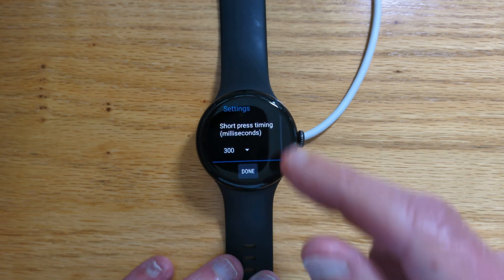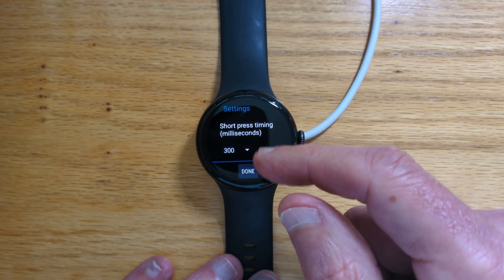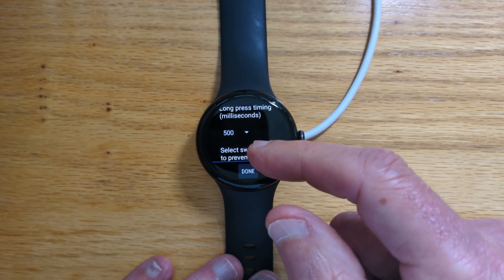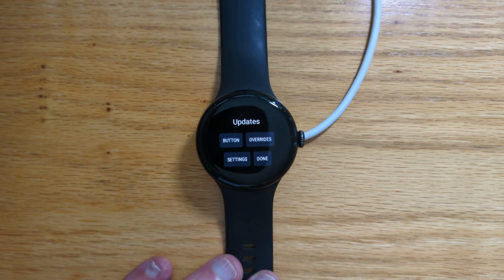Quick look at settings. We can change the time period for the short press — it's 300 milliseconds by default. Long press is 500. And we can also prevent default apps from opening on short button presses. There's more about that in the help screen.